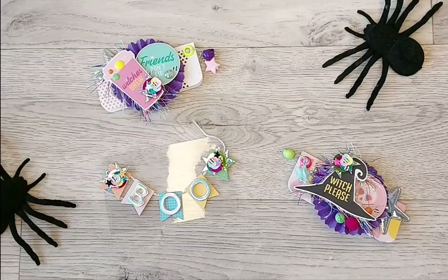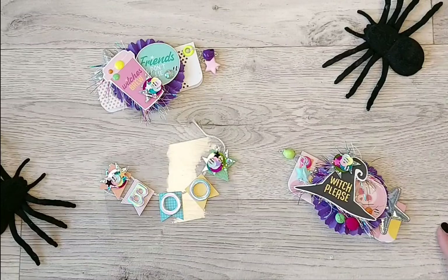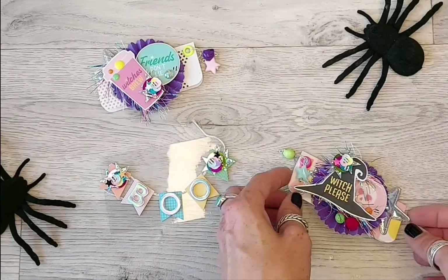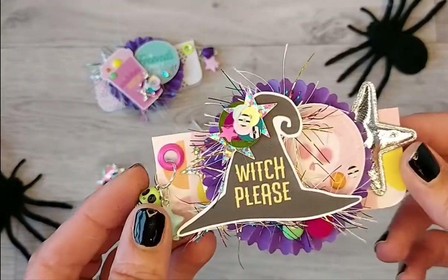Hi everyone, welcome back to my channel. It's Claire here from The Curious Trinket and I'm here today with a design team project for Nellie and Clem using the latest Halloween kit that you can find on Etsy. I believe it's called the Spooky Halloween Kit and I've made all sorts of things with this kit recently as Halloween is approaching and I do love me some Halloween crafting.